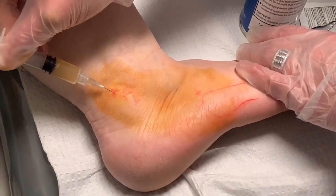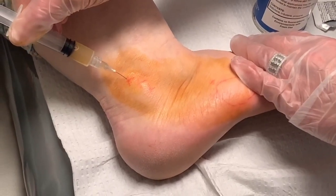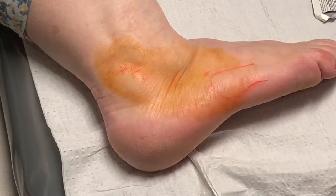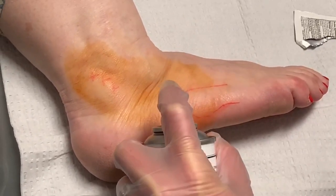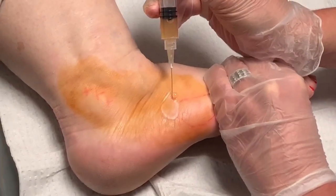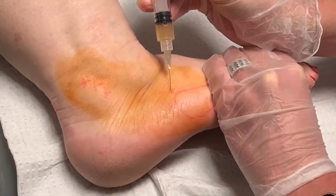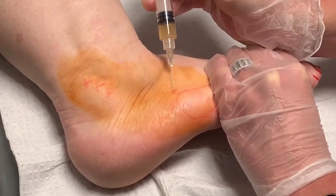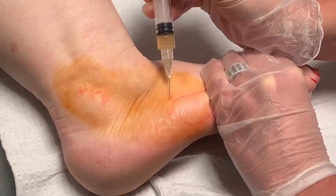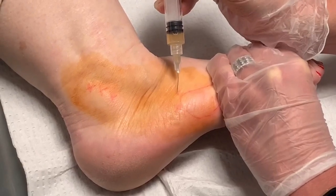I'm going to go right in there. Okay, we're almost there. One spot down, one to go. Here we go on the second one and then you're all done. This is also a common area where you can get a tear. This tendon is commonly injured with a severe ankle sprain, and a lot of people would think it will just go away. Just breathe through it — we're almost done.